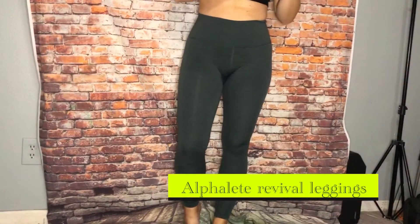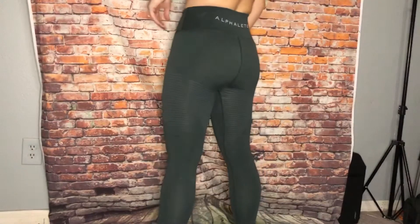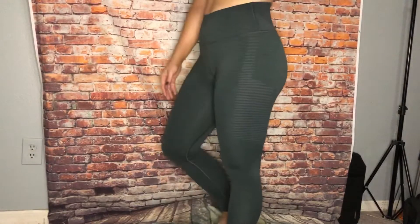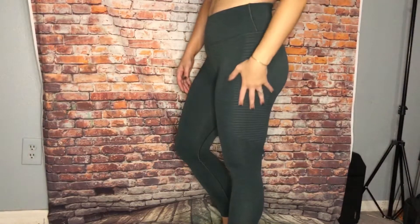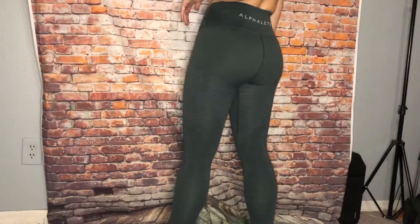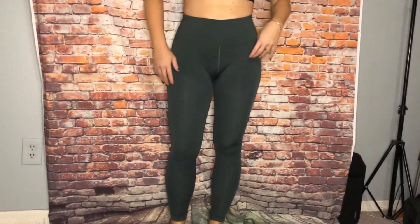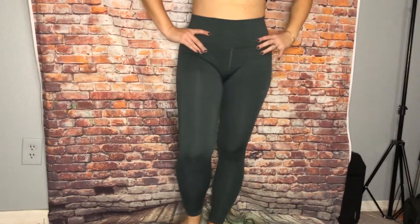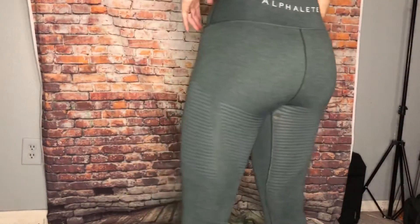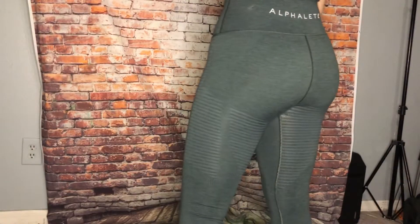And lastly I have the Alphalete Revival pants leggings. These are pretty cute — they've got like the design on the side and the back. They're kind of similar to what Gymshark makes, like a seamless legging. I like the big Alphalete logo on the back, it's cute.